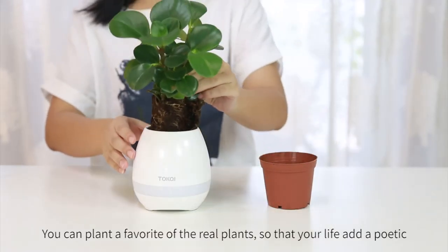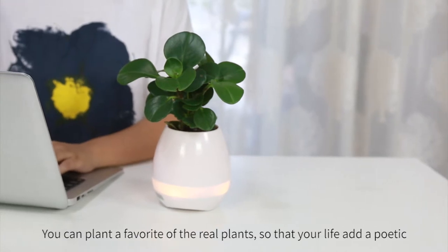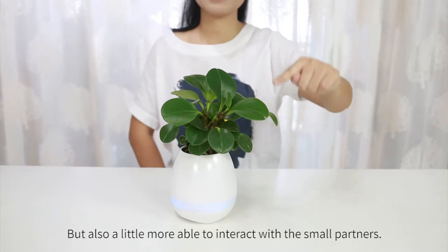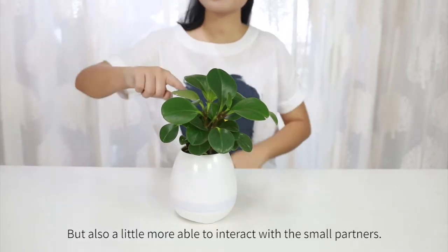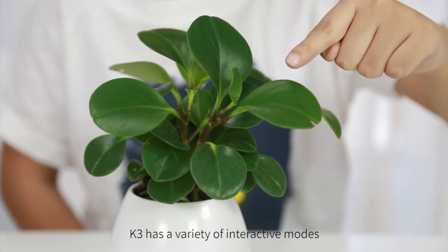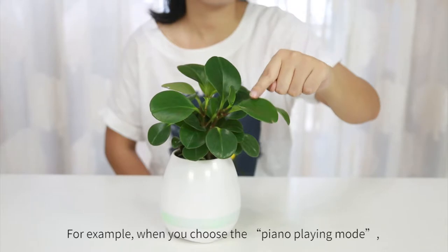You can plant a favorite real plant so that your life takes on a poetic quality, and also interact with small partners. K3 has a variety of interactive modes. For example, when you choose the piano playing mode,